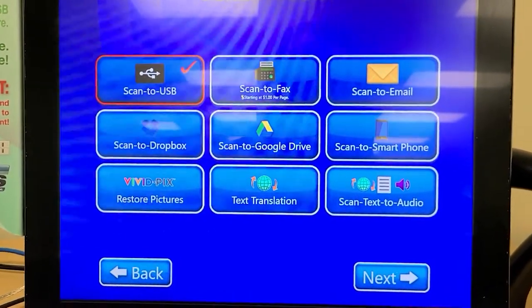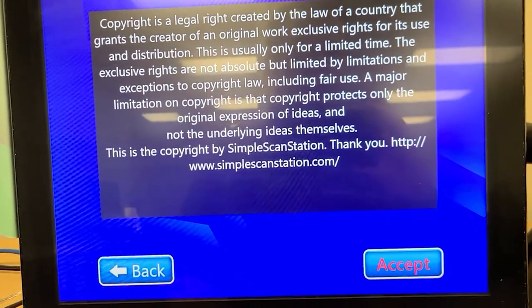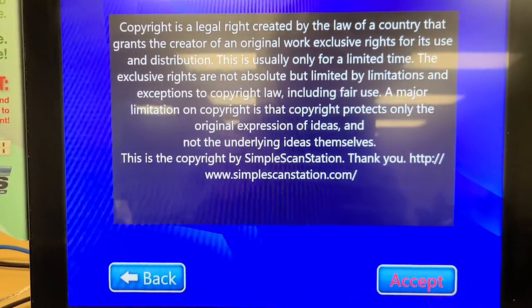We're going to start out with scan to USB, so I'm going to click next. This is asking you to agree that you're not doing anything illegal, you're not violating copyright or any other laws with this — a fairly typical agreement that you would see here. We press accept to continue.